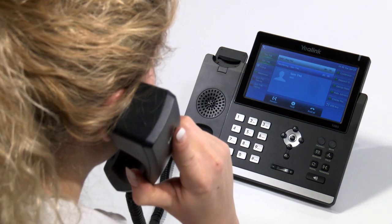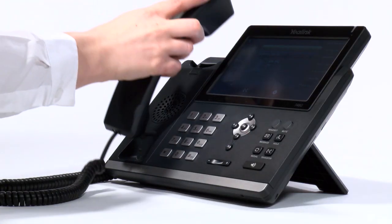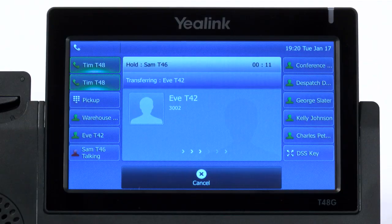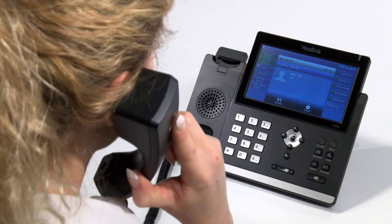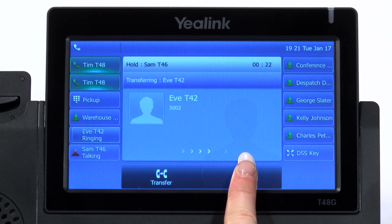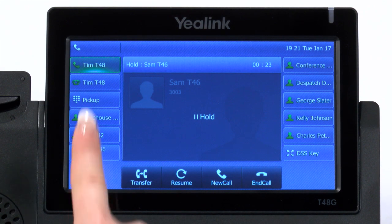Once you have finished speaking with the destination party and you are ready to transfer the call, simply hang up to transfer. If after beginning an attended transfer you find that the destination extension does not answer or does not want to take the call, then simply press cancel followed by the flashing line key. The methods described here are the default methods in which we configure our systems. However, we can tailor certain options to suit your needs, so please speak with our support team if the methods here are not what is required or expected.